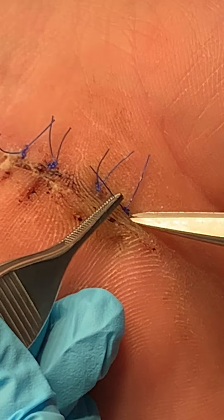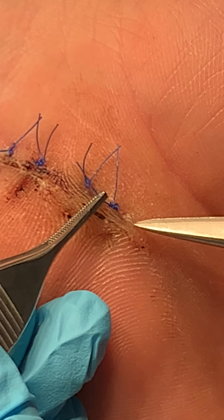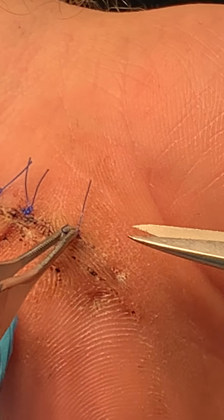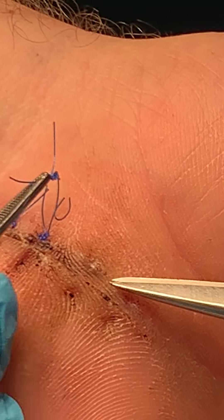there's one end here that is just under the knot — you just cut that, then pull, and the whole knot should come out together. Here again, holding the knot, pulling over, and just cutting right beside it and pulling out.